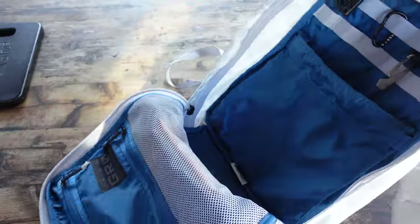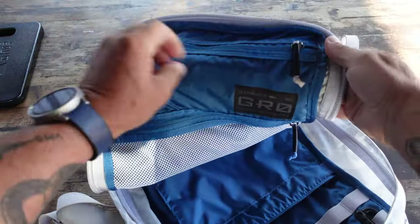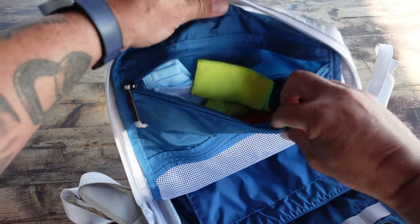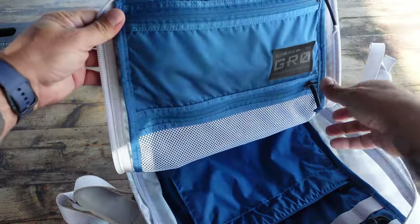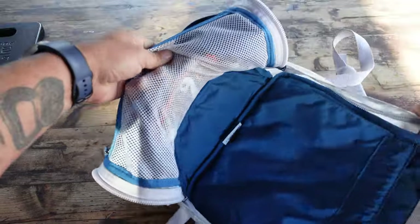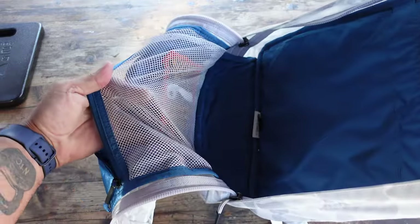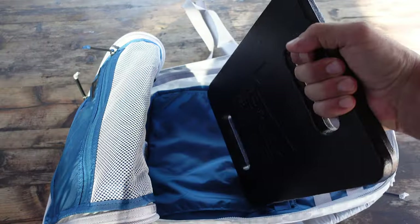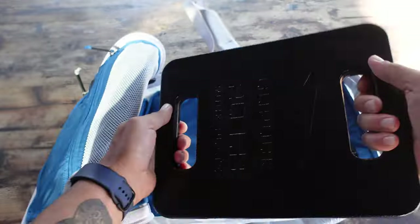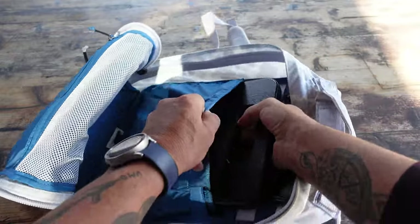Those of you that travel know the annoyance of constantly checking on your passport and boarding passes and other documents you may need. Having that external pocket is definitely a must for me. There is also an internal elastic pocket, an internal mesh pocket, and an internal Cordura pocket — a lot of different options whether you're using this ruck in the field or for everyday carry and travel.